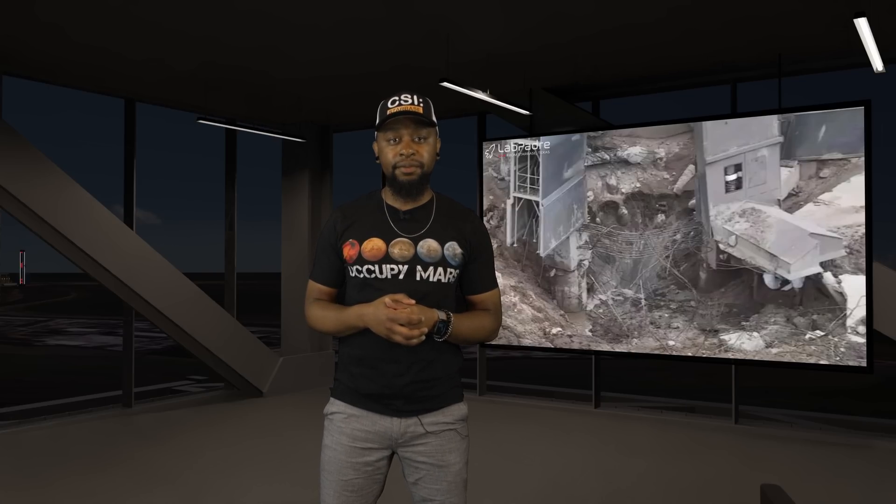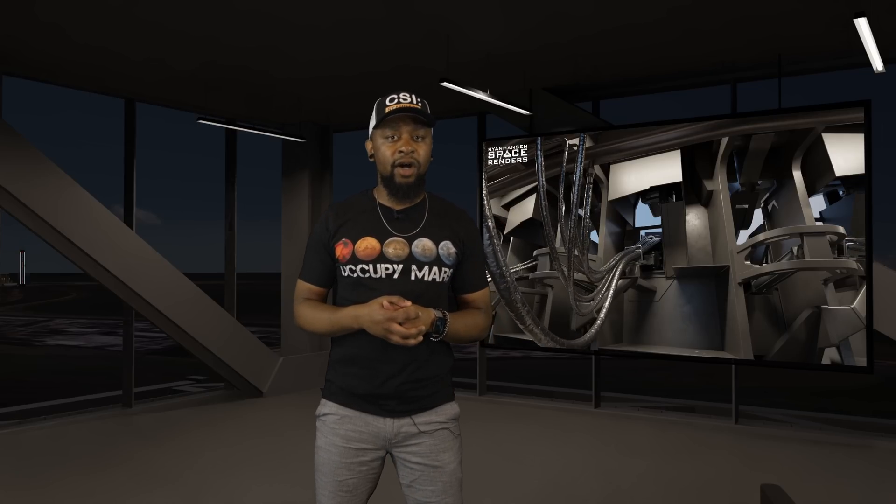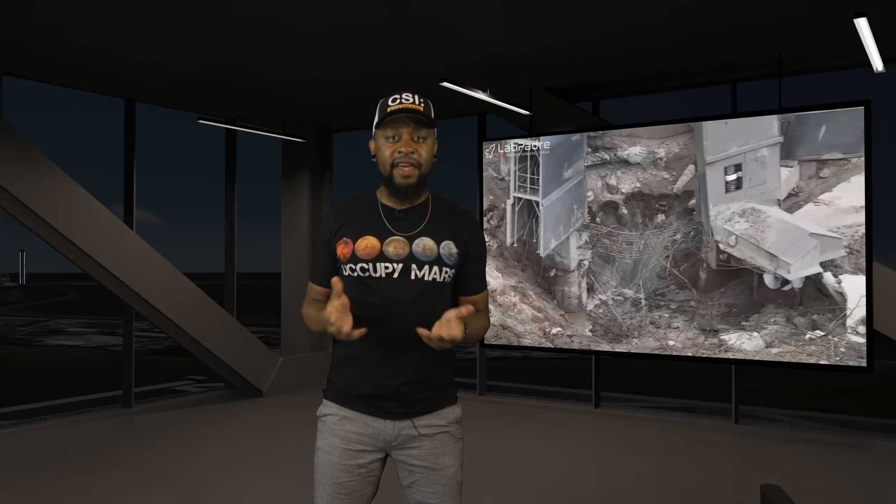I'm currently working on my next deep dive investigation where we will be analyzing every aspect of this launch. As I'm sure you are probably aware, there was some pretty significant damage to the pad. However, I believe it could have been significantly worse. SpaceX took a massive amount of precautions to protect the launch system, and for the most part, they did an amazing job preventing an even worse situation from occurring. In this deep dive investigation, we will look at all of the new protection systems that helped save the critical components of Stage 0, and then we will review the damage to the launch structure and discuss what SpaceX will need to do in order to make the necessary repairs.